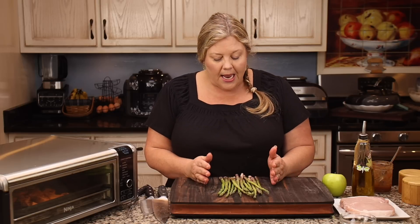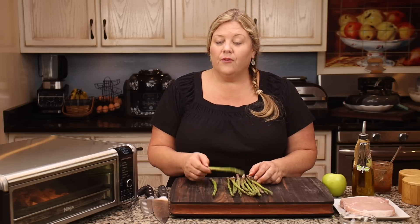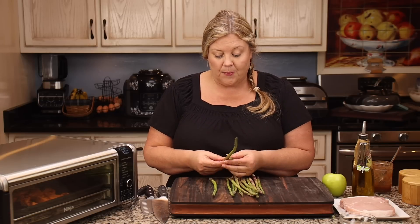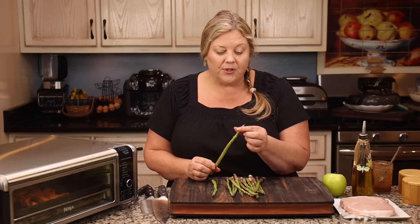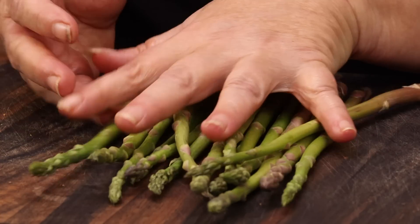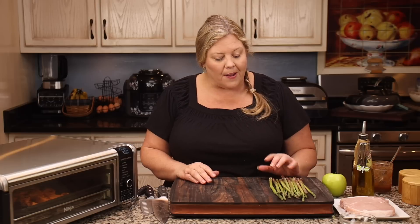Meanwhile, we'll get our asparagus ready. I have about four ounces of asparagus here — this is beautiful asparagus, nice and thin, which means it's going to be really tender. Sometimes you'll get thicker asparagus; that's fine. As long as it's not too thick, it will cook in the same amount of time. These have already been washed. The way that I cut my asparagus is I just take one hand here, one hand here, and break it — wherever it breaks, from there up, is going to be the most tender. So I don't cut the stems off, I just break them.